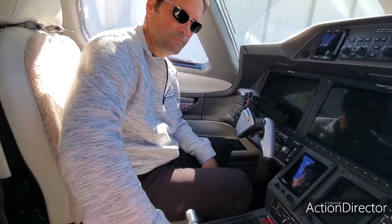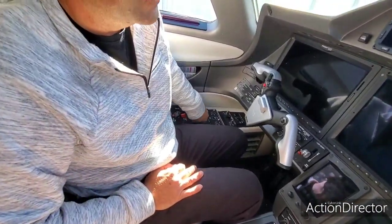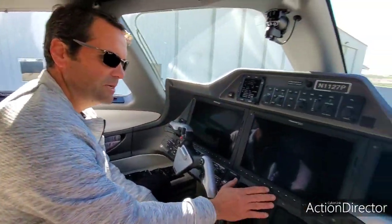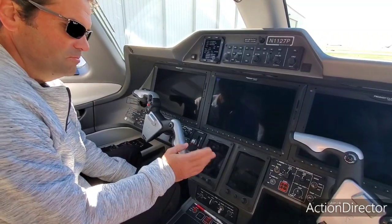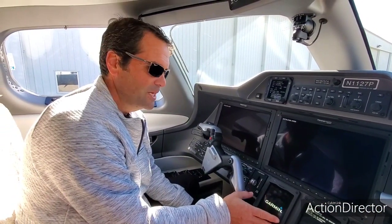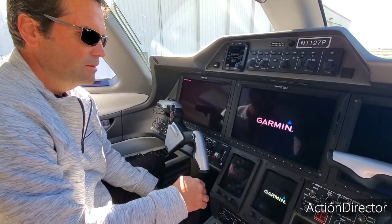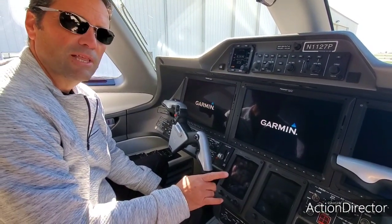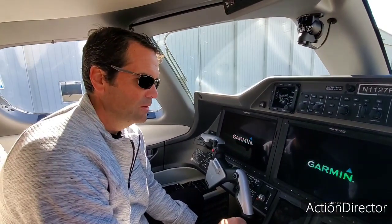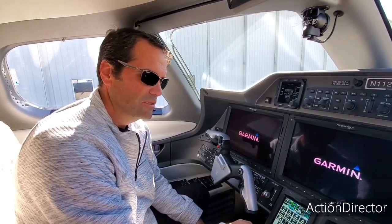We're in the airplane, we're going to power up. First thing we'll do is put the parking brake on, turn the batteries on, and then we'll wait for stuff to activate. Yesterday I made the video from updating the database, so they'll come up normal now, almost normal. The first thing I like to do is check the batteries when I turn it on — it means when I do the electrical emergency test later, I don't have to wait 10 seconds to check the battery.